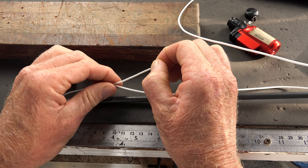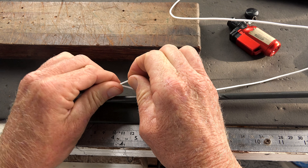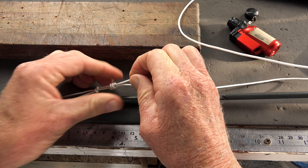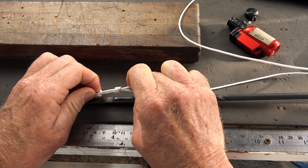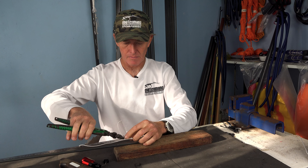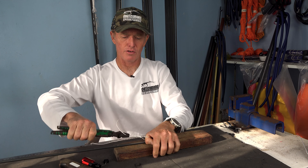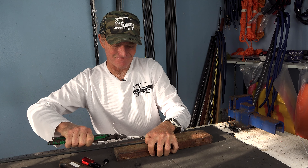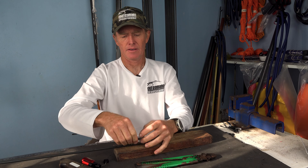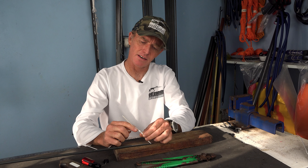Roll it gently just to make it nice and neat. Tighten that up. Put your thumb through the hole and give it a tug. Now what most guys do is they tighten this knot back up to the bottom, then cut this tag end off and burn it.